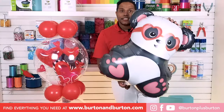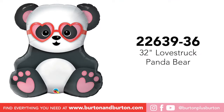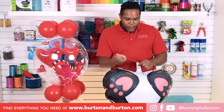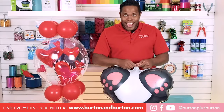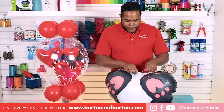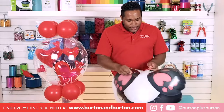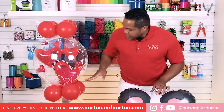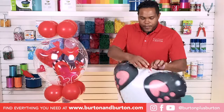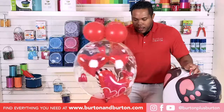I air-filled this beautiful panda foil. We take just one piece of 260 balloon, stretch it, wrapping it down all the neck, and tie it two times. It's the same process as we did in the previous parts. Now we have to tie it on top.